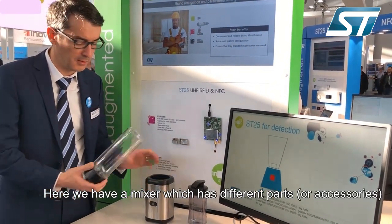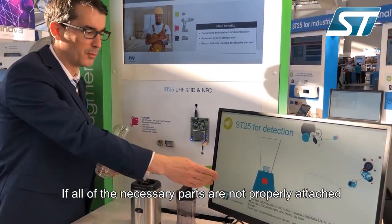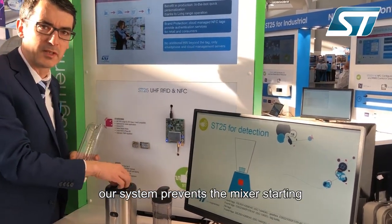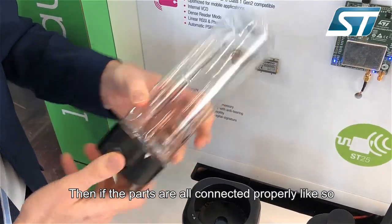Here we have a mixer which goes with different parts. If the parts are integrated inside of the mixer and not connected properly, we say that it is not complete, and we do not allow the mixer to act.